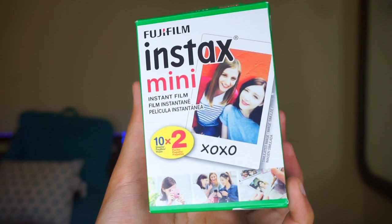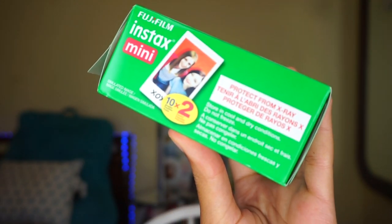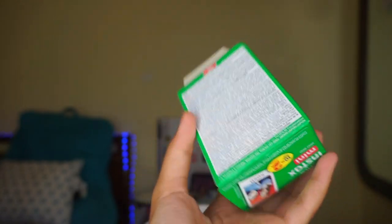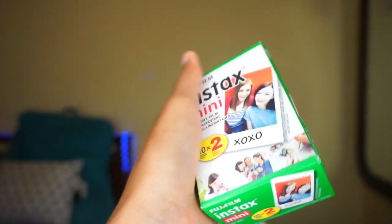So we're going to go ahead and open this camera. Now guys, it does not come with the film itself, so you have to buy the film separately, which I did. It was right next to the camera in the section at Target, and I'll have this link below as well. You have to use this brand's film for the camera.